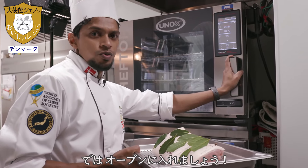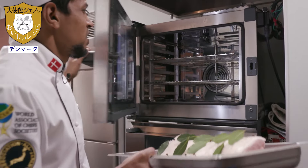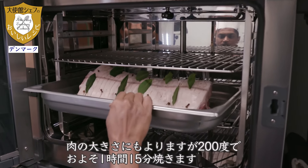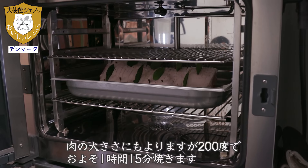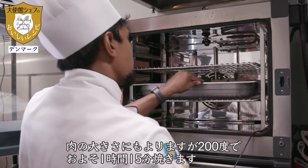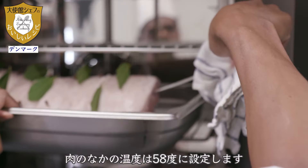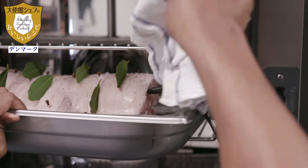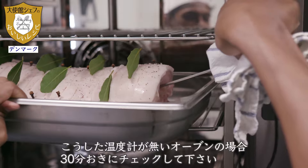Now I'm going to put it in the oven — around 200 degrees, for about one hour and 15 minutes. It depends on the size of the pork. The internal temperature should be around 58 degrees. If you don't have a thermometer in your oven, you can check every 30 minutes.